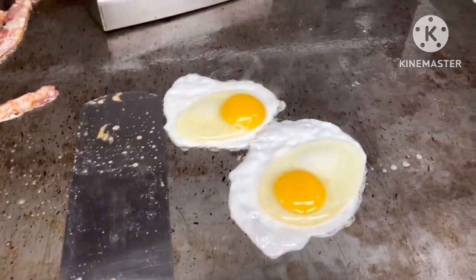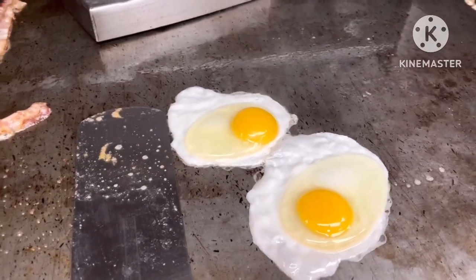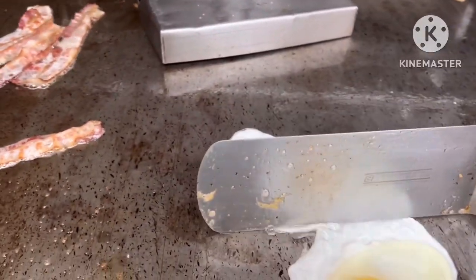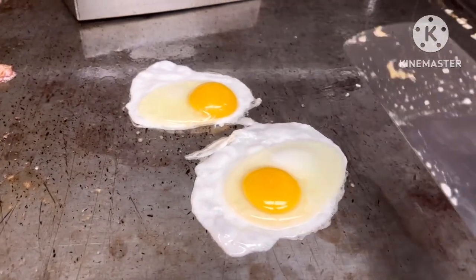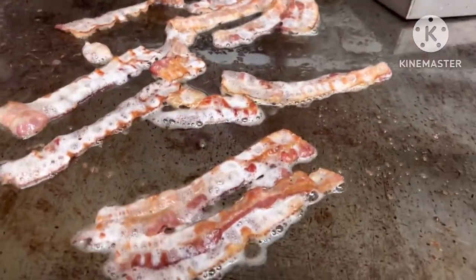Hi guys, good morning. I'm cooking my eggs today, my breakfast. This is my eggs and I will make it as over easy. And I have an egg and bacon here.